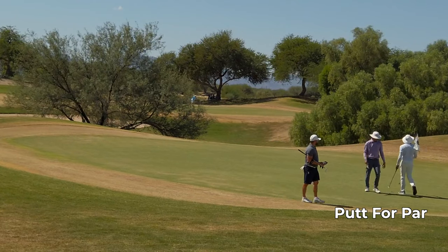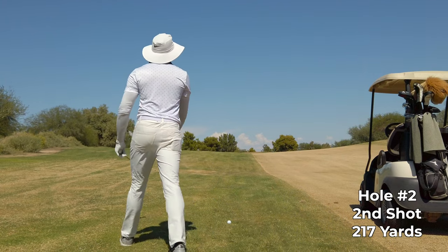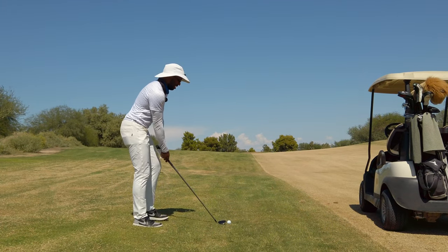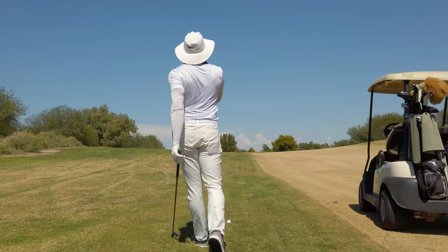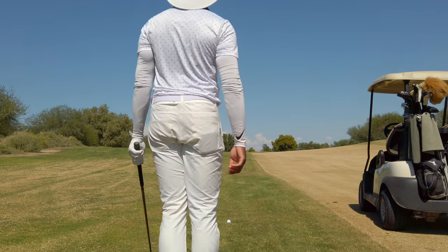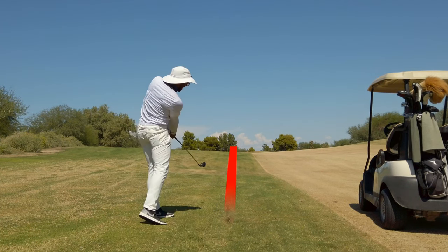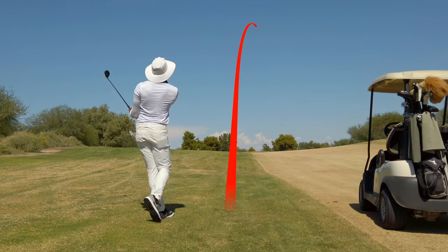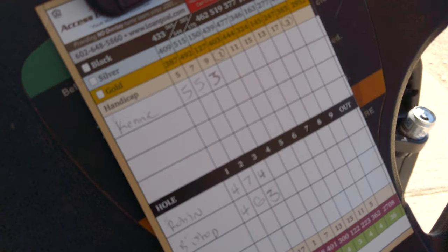Good par. I've got about 217 yards to the flag out of the rough, little downhill to the right. I think a four hybrid should get it — I just don't know if I'm going to be able to get it all the way there because I've got to cut it so much. Oh, that's looking good — kick right, kick right!